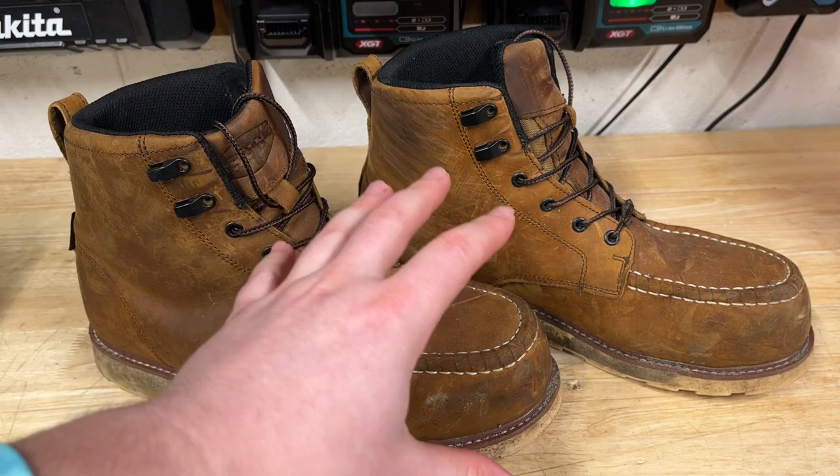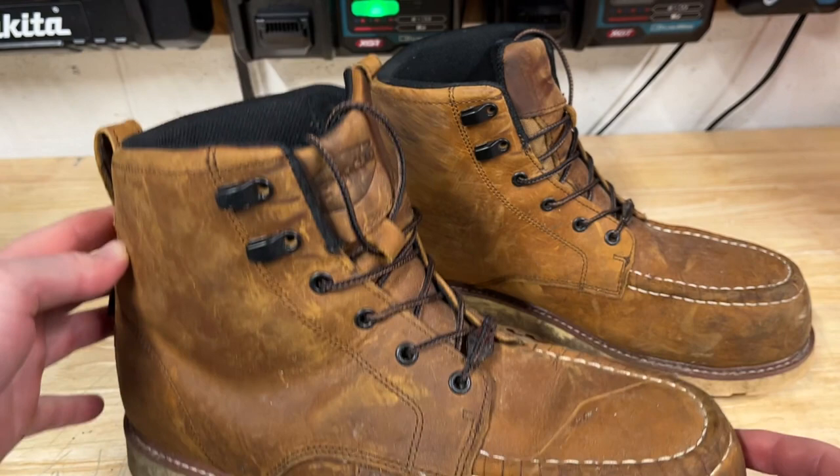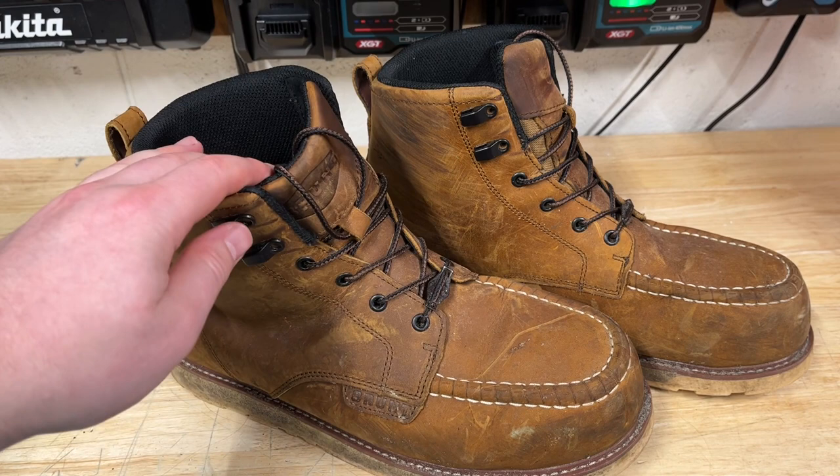The break-in period of these boots is quite quick, actually. I would say it's about six hours of use. I wore them at home for a little bit, then wore them for a half day the next day on the job, and by day two on the job they were already broken in and ready to go. So really quick break-in period.